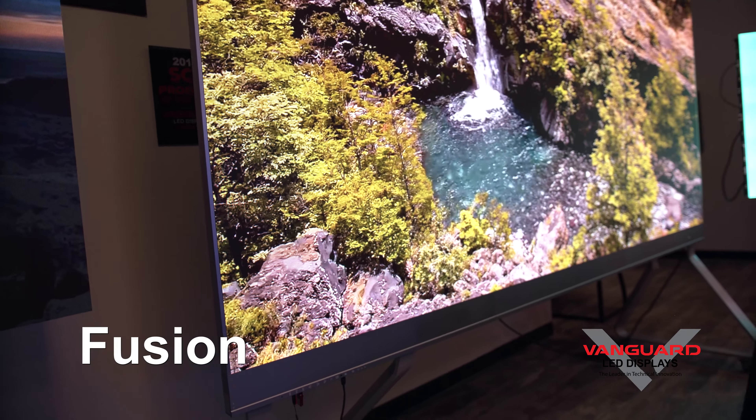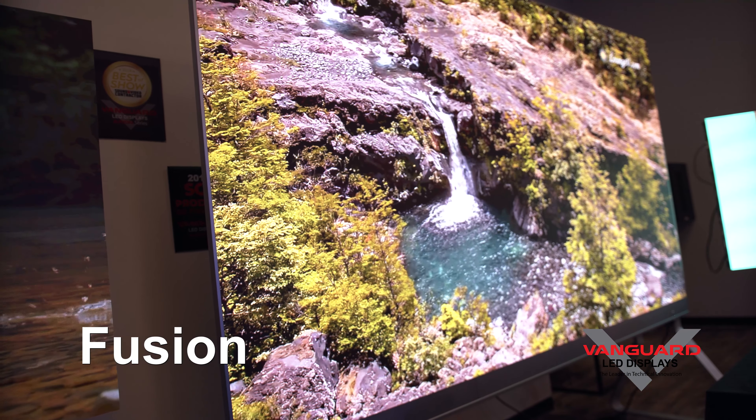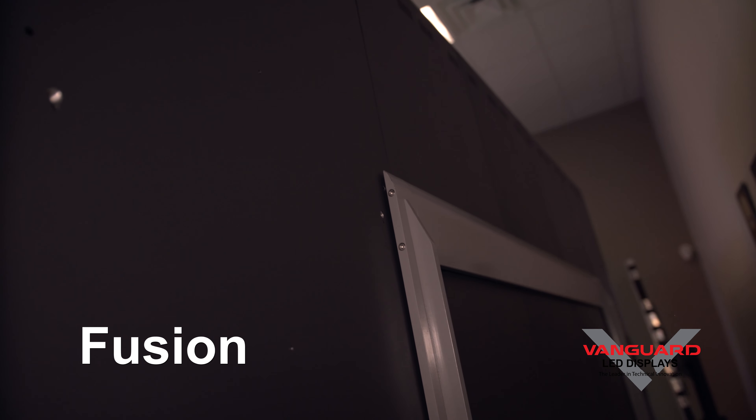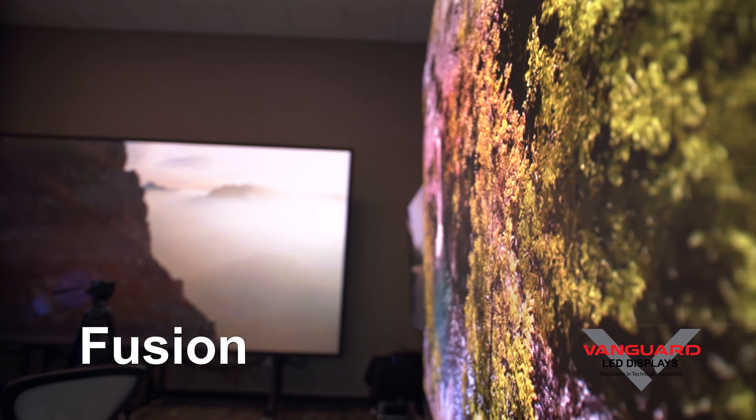It comes built in with office software, video conferencing, wireless projection, and windowing with RF control. It has a 3840 hertz refresh rate and customizable brightness from 600 to 1000 nits, with a 6000 to 1 contrast ratio, while being fully front serviceable.